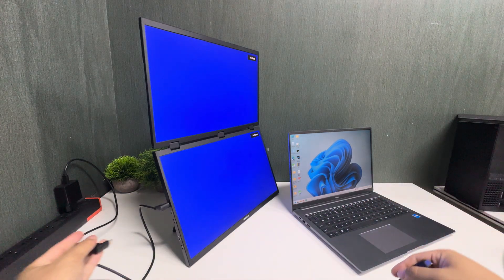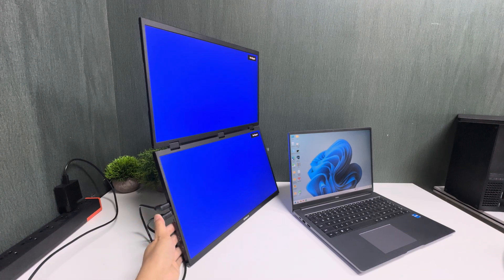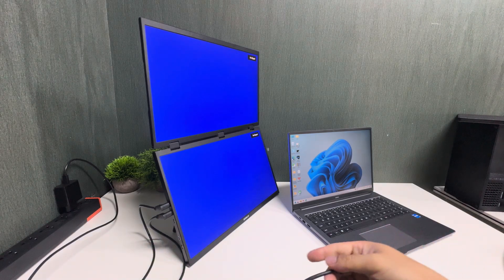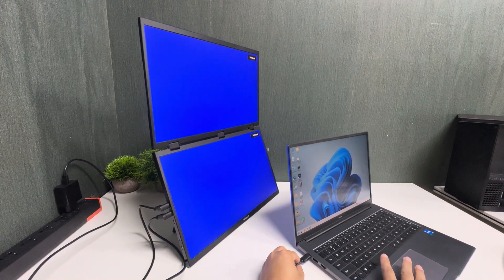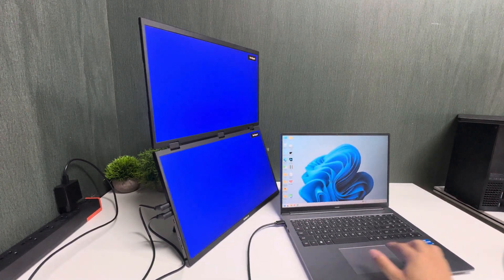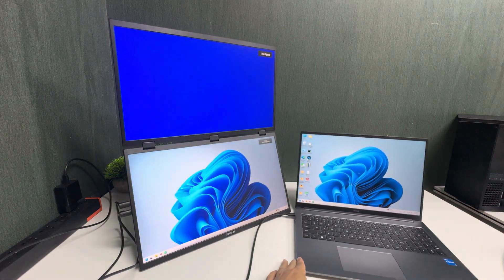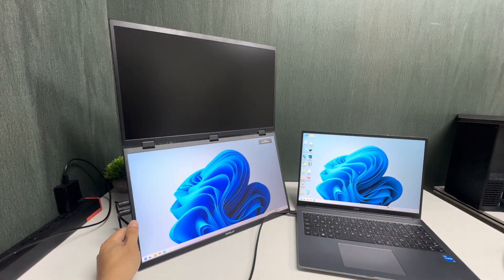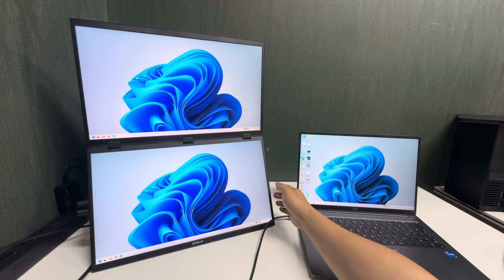Next, use the USB-C to USB-C cable to connect the laptop to the monitor. Remember to plug it into the second USB-C port of the monitor. Connect the other end to the laptop, and you can see how both screens look.